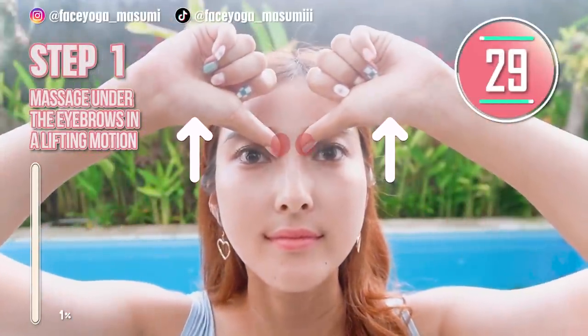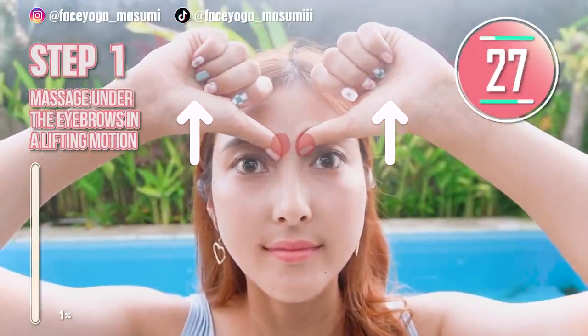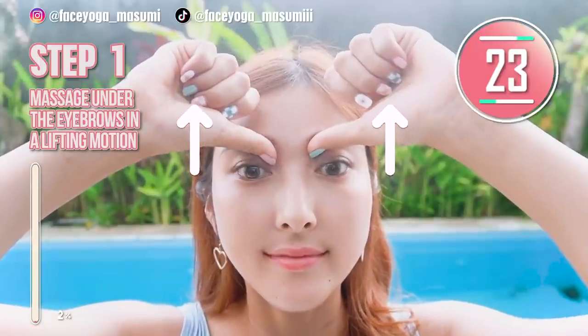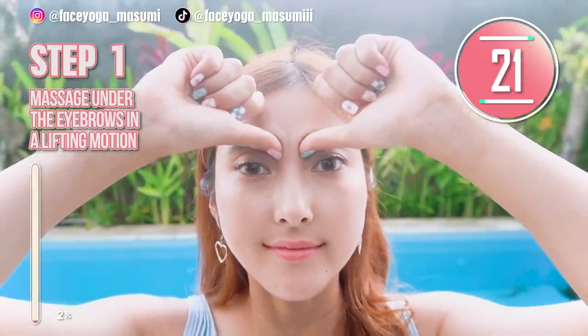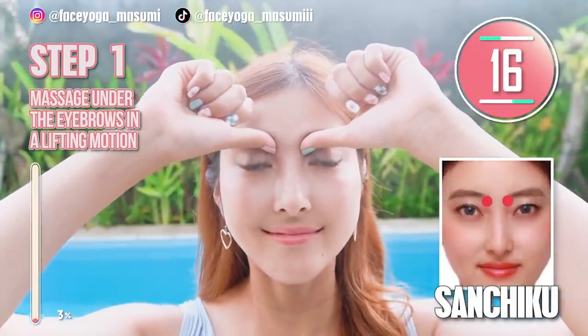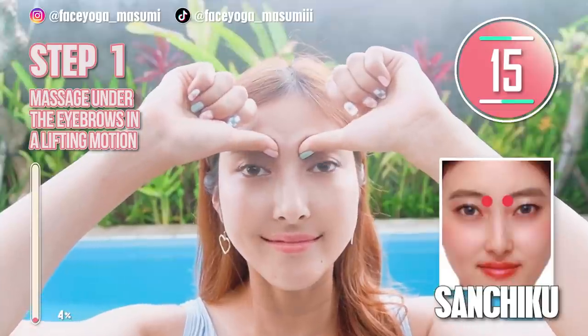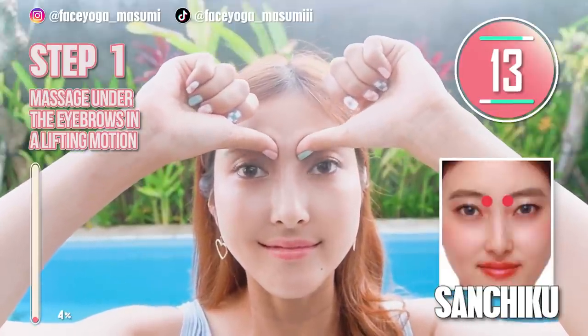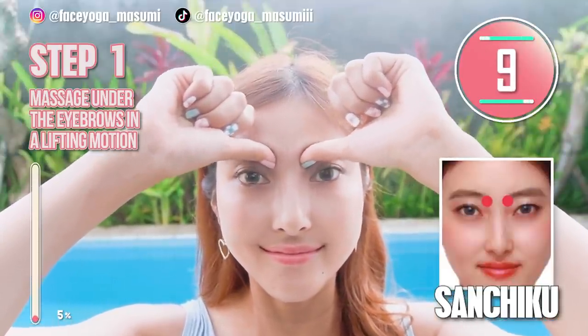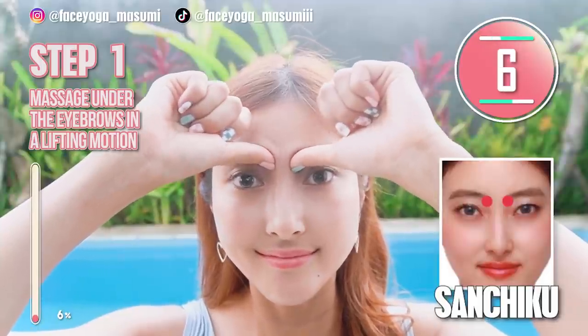Step 1. Using your fingertip or both thumbs, massage under the brows in lifting and circular motions. Repeat this movement. There are acupressure points under the brow called Sanchiku. It will help to prevent tired eyes, droopy eyelids, and also you can get bigger eyes. So just follow the step.